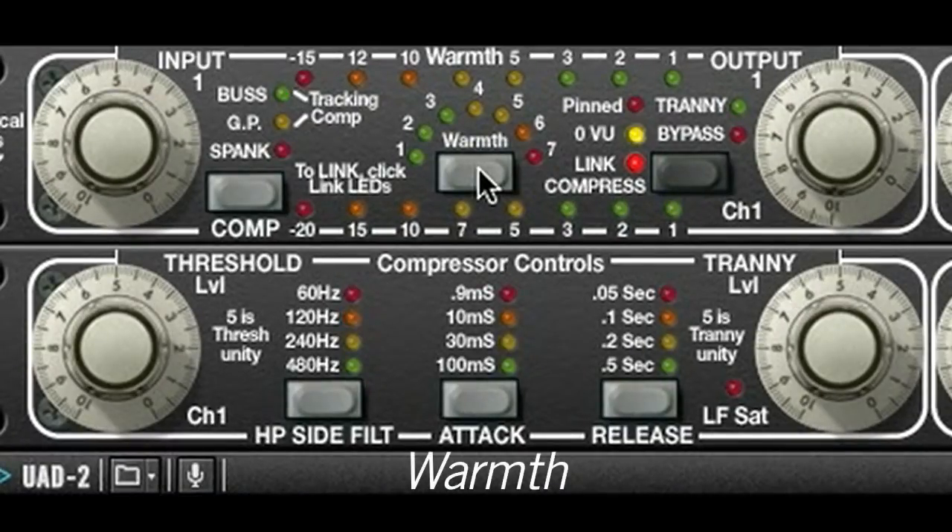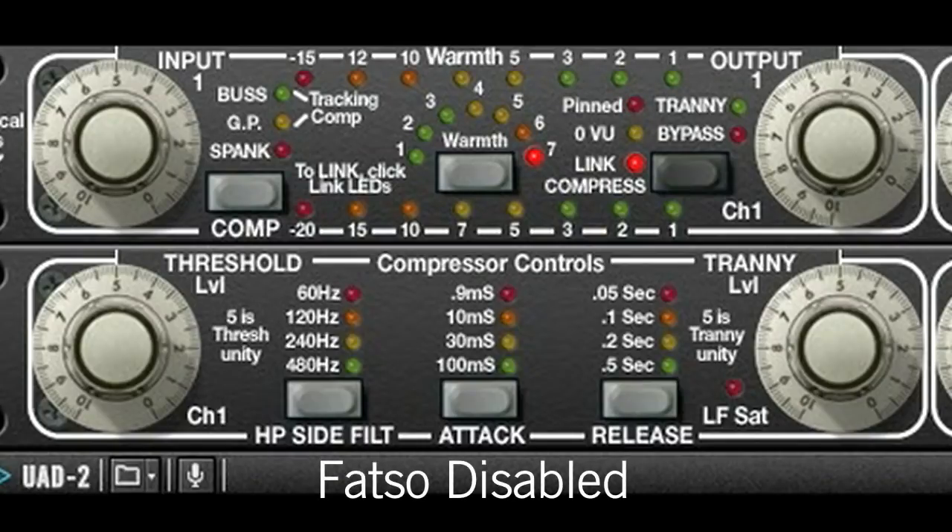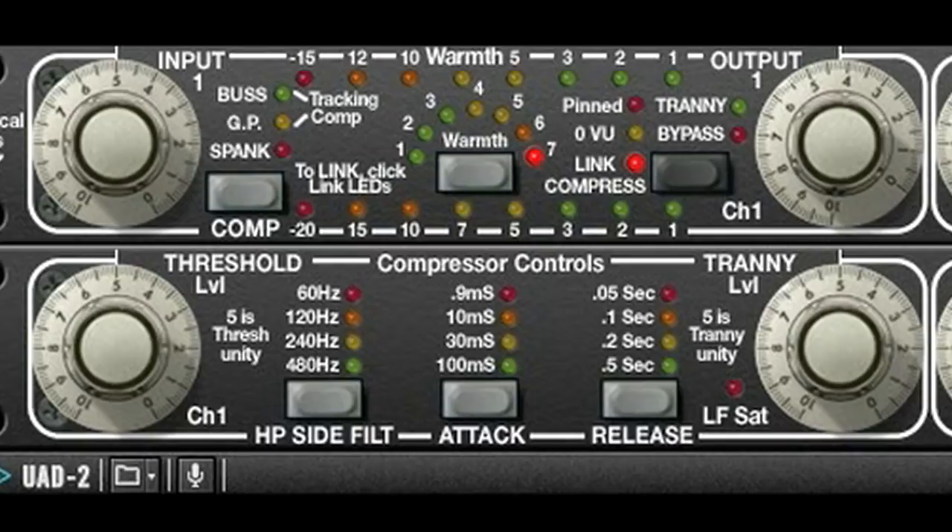The warmth processor is controlled by the warmth button, which is basically a threshold control, and you can get more of the warmth effect by turning up the input gain. You can see how much high-frequency reduction we are getting with the warmth meter. With the warmth in combination with the soft clipping, I can imitate the sound of hitting tape hard enough to distort.